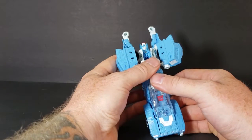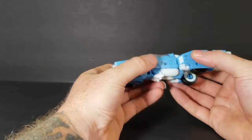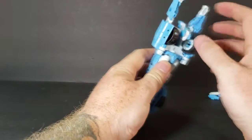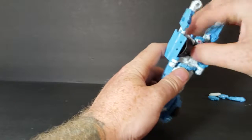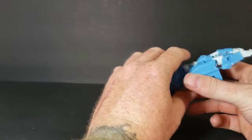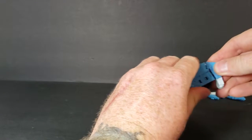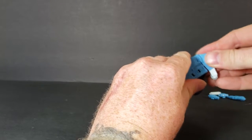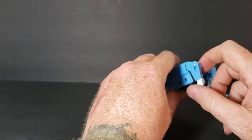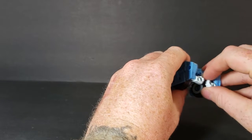Then once that's done, you're gonna want to bring that around like that. Go ahead and lower her head, just like that. Once that's done, bring her arms down like that and they kind of clip right in there on both sides. Then her hands come up like this.